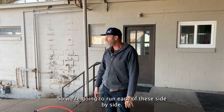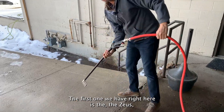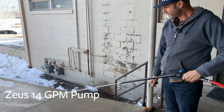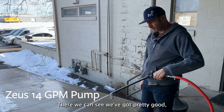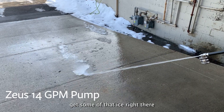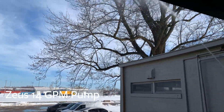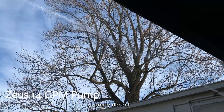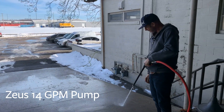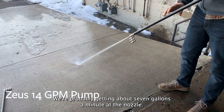We've got a decently warm day today. The first one is the Zeus with 5/8 inch hose and appropriate nozzle size. We can see pretty good flow, decent pressure — getting some of that ice right there. As far as range, it's a bit hard to see with the wind, but that's pretty decent. This is the Zeus 14 gallons a minute — we're probably getting about seven gallons a minute at the nozzle.